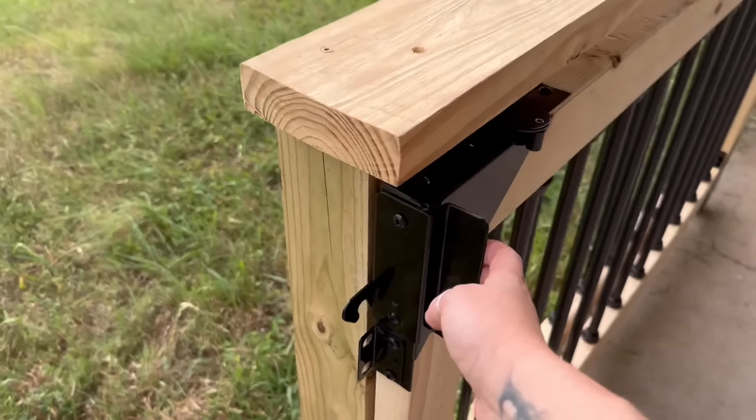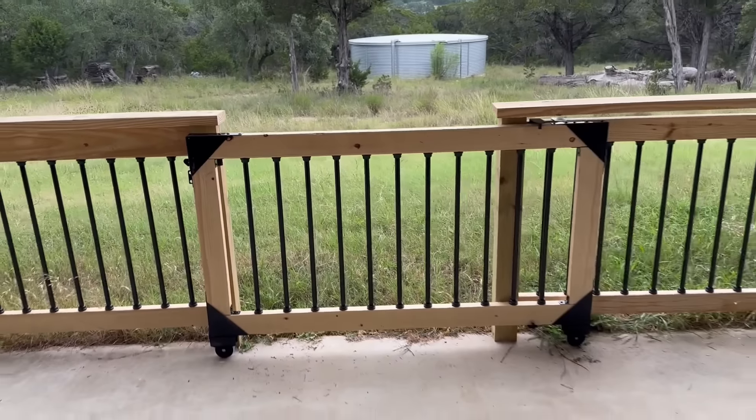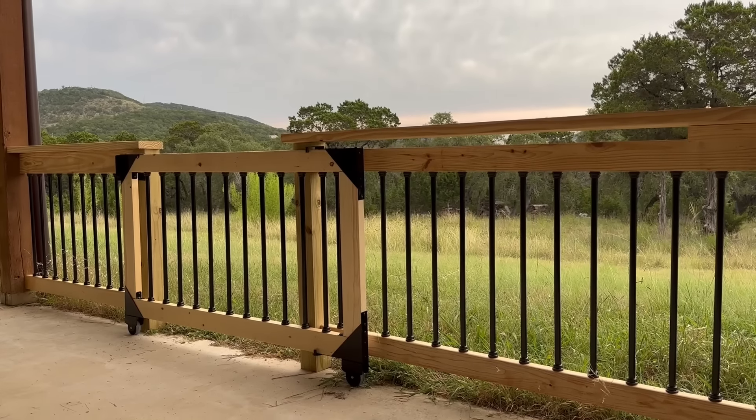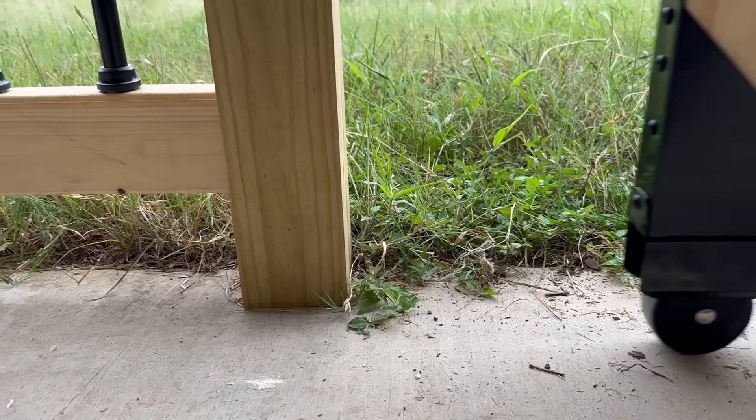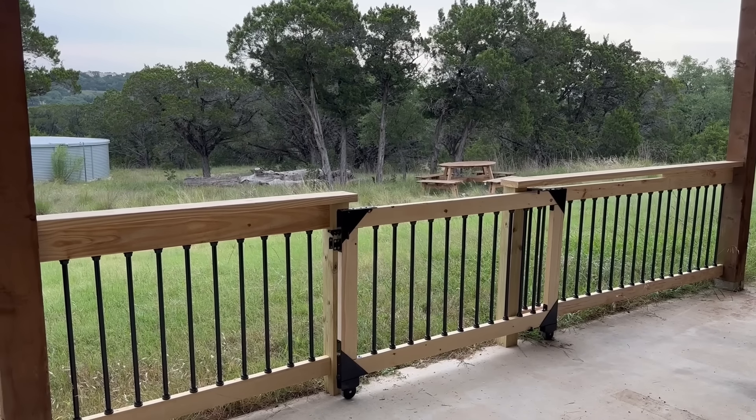Staying in the vein of a sliding option instead of a swinging option — where you have to deal with preventing sagging — I recently installed a sliding gate utilizing hardware that made the entire thing go together in just an hour. If you haven't done any big woodworking projects, this would be a great one to start with because of how simple it is.